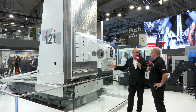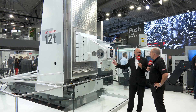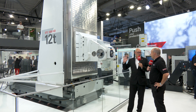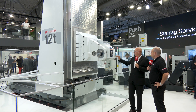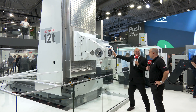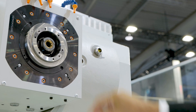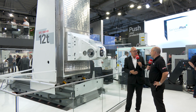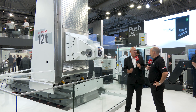This is a hydrostatic way machine. Why hydrostatics? This is why — this column weighs 12 tons and I can push it with my fingers. What that means in reality is that you're using less power to move the machine around, so you're saving money that way.